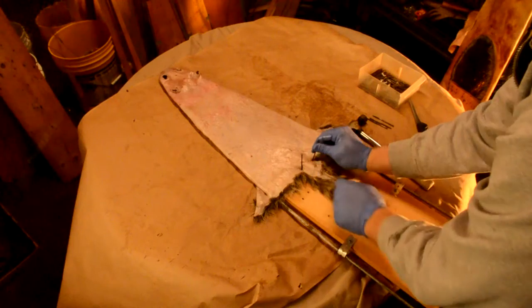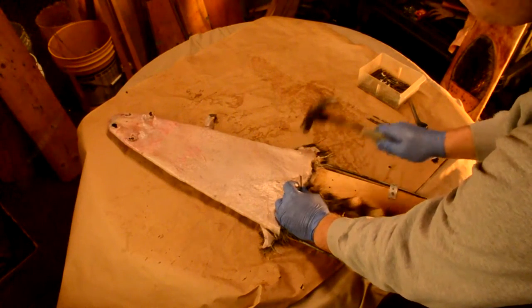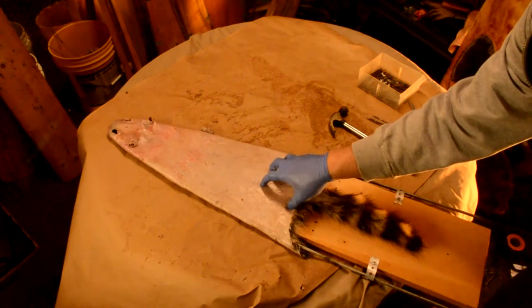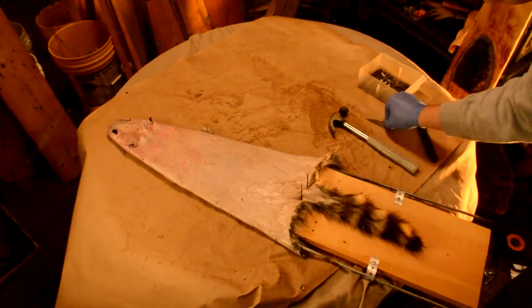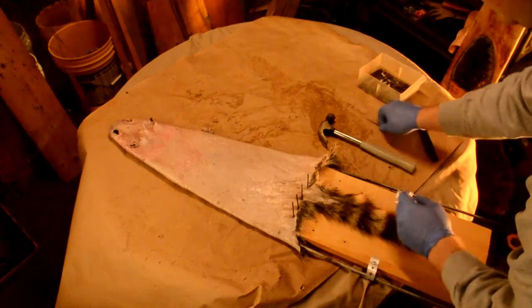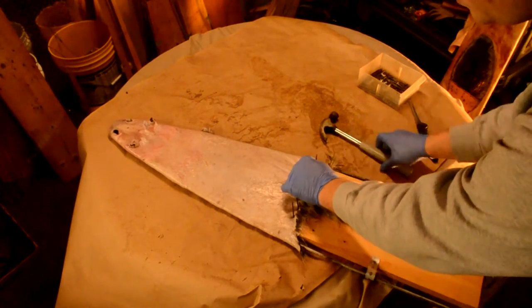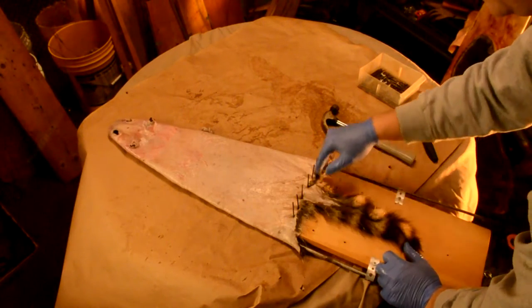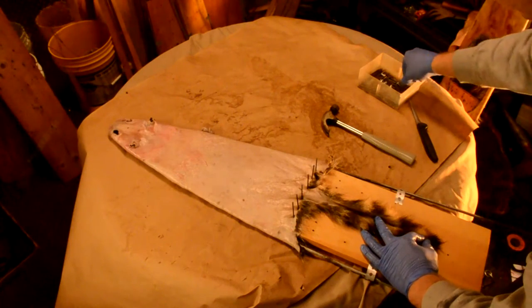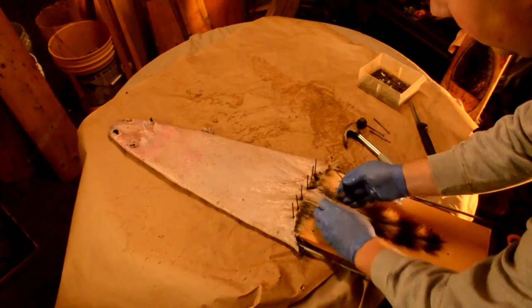I'm going to take my other nail and kind of push it in and bunch it right here. This is the area that the buyer is looking at, so this is where I want to make sure my fur is nice and thickest. Usually larger hides bring a higher dollar, but you don't want to sacrifice the quality of your hide and over-stretch it just to try to get an extra dollar when you're probably hurting yourself in the long run. I've got this kind of flat across the bottom and I want to make sure that I get my tail spread out, following it all the way to the bottom. Because if you don't get your tail properly dried, it has a tendency to roll up on itself and it can rot.